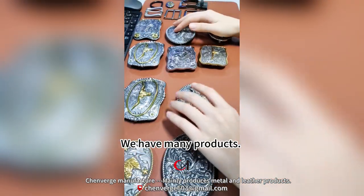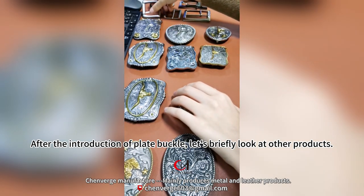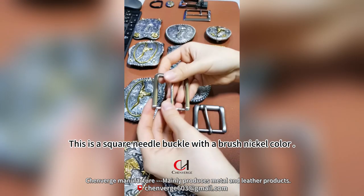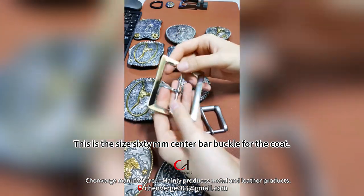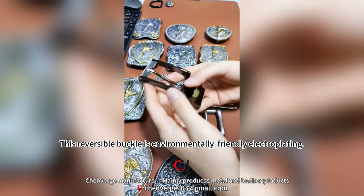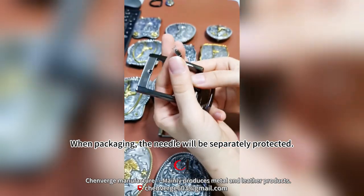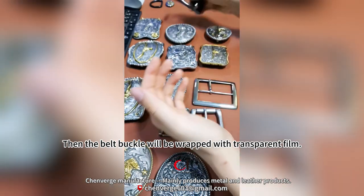After introducing the plate buckles, let's briefly look at other products. This is a matte color roller buckle made of zinc alloy. This is a square needle buckle with a brushed nickel color. This is a 60mm center bar buckle for coats. This reversible buckle uses environmentally friendly electroplating, and the tail can rotate flexibly. When packaging, the needle is separately protected and the belt buckle is wrapped with transparent film.